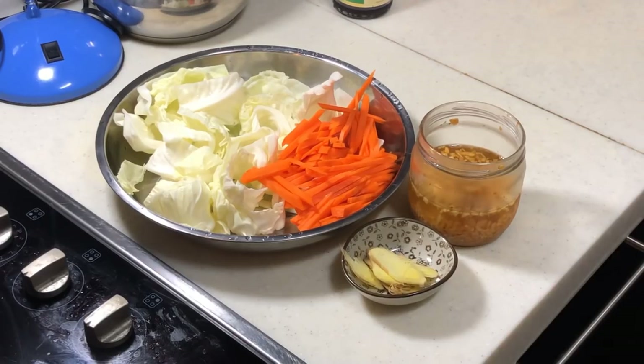Hi, this is Cooking Apa, preparing dinner for my family again. When was your last time preparing dinner for your family? Why don't you do it tonight?